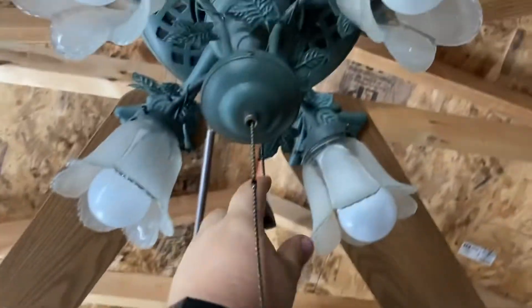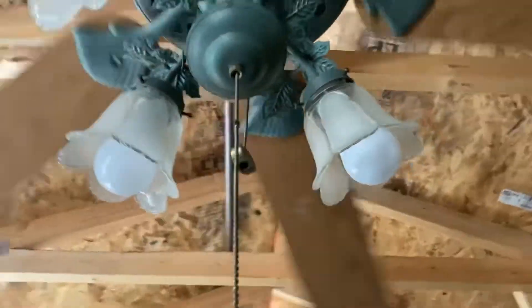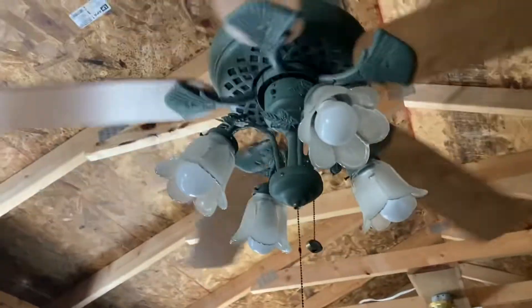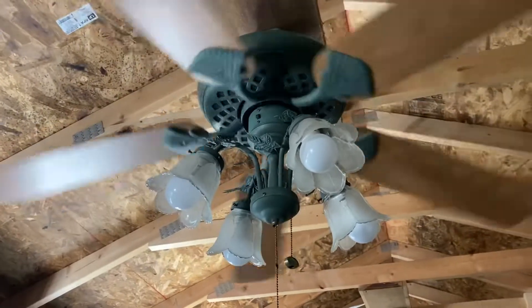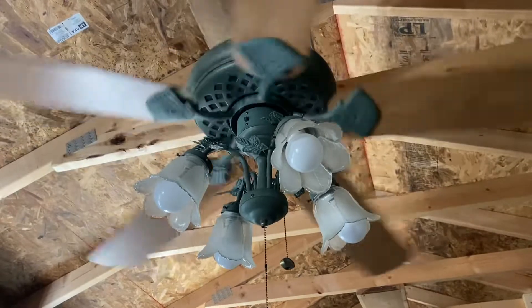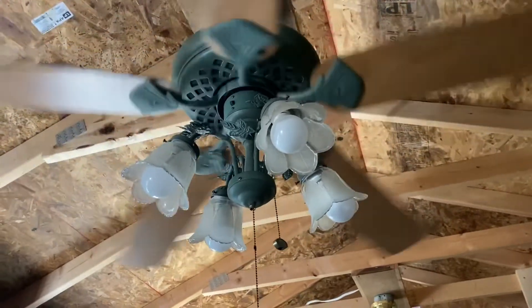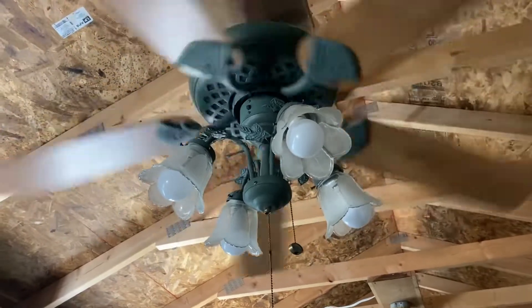So anyway, let's get on low. I have to say for the leaves, this is the model where Harbor Breeze moved the leaves — instead of being in center, they moved it outward. Personally, I like the leaves to be in the center, but I can see why they probably did that because the pull chain was getting stuck.